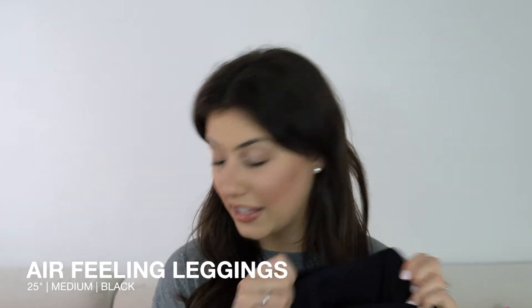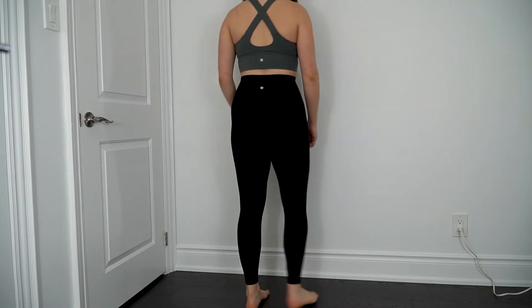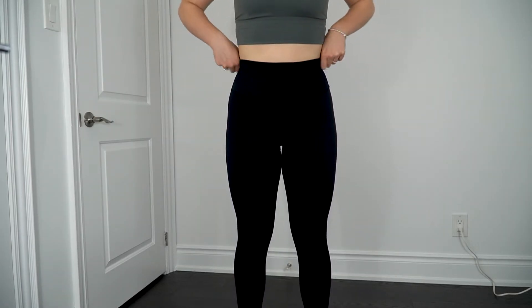I also wanted to note that most of the clothing items I got were in a medium and I found they weren't true to size — I feel like I'd need to size down in almost everything if I went through this process again, other than the sweater which I'll get into in a bit. The next pair of leggings are the Air Feeling legging in the 25-inch inseam in black, and these have my heart. These feel very similar to the Lululemon Align. I can't say they're an exact dupe, but they are the most similar out of everything in this bundle. They are incredibly soft and they feel brushed, although I don't think they market it that way on the website, which is interesting.